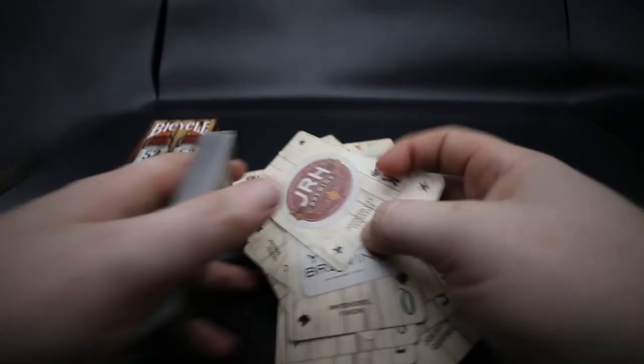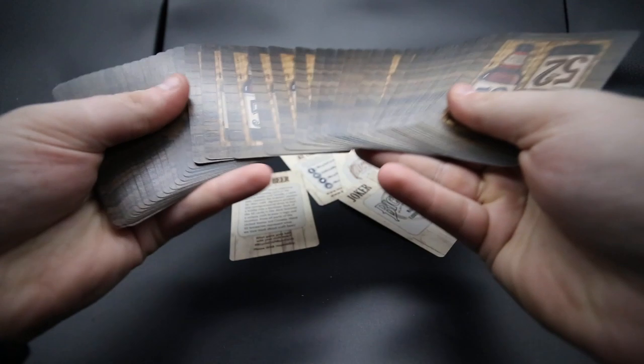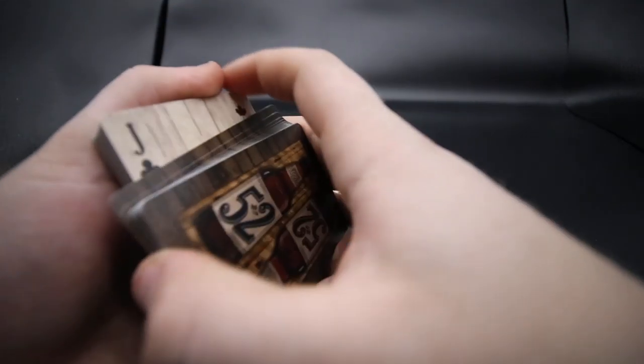So other than that, it's quite cool that you get all of those. It is a one-way back which is a bit annoying, but it is an air cushion finish as well. It looks quite nice and I've seen no complaints as of yet. It's more of just a collector's deck really for the Bicycle brand.